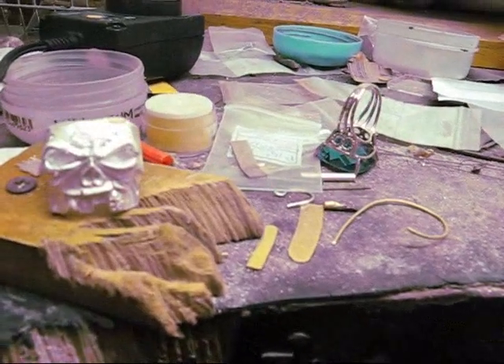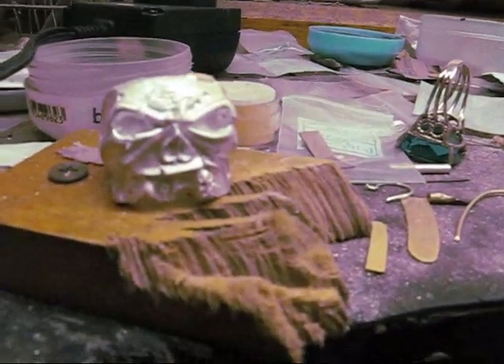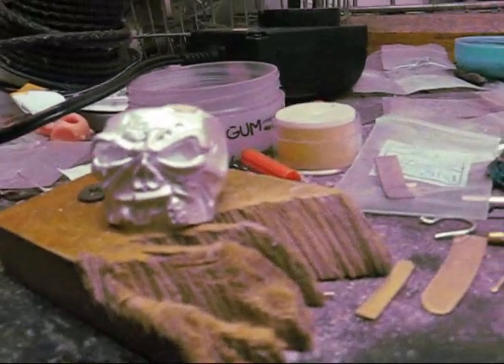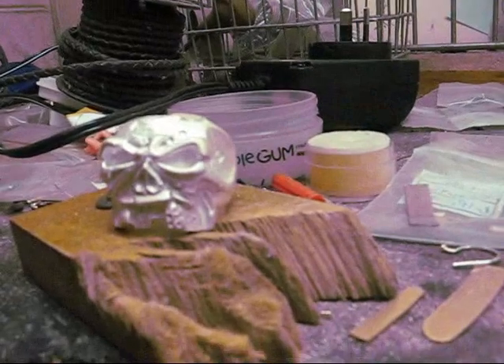We've just got the pretty boy skull here. I haven't added the gold teeth in just yet, but one of the teeth I'm going to encrust with diamonds, and we're going to have three gold teeth in that.